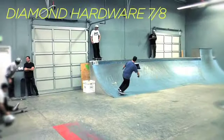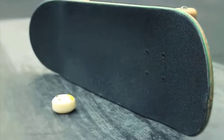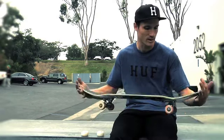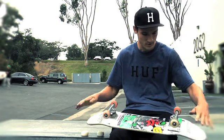Diamond hardware, 7/8 inch. I don't have a grip tape sponsor so just black grip, whatever works. Throw on some stickers. No rails, no magnets — just a straight up skateboard.